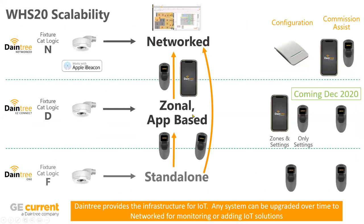Stepping back and looking at how it all ties together: Daintree 1 is single fixture; Easy Connect is a commissioned zone; Networked is a commissioned zone tied to the cloud. In the catalog, the WHS20 sensor maps to F options for Daintree 1, D options for Easy Connect coming in end of December, and N options for Networked. You can commission standalone areas out of the box — it's really just plug and play — or change things with the remote. Easy Connect lets you zone with the app or change settings with the remote. Networked is web-driven and connected to a WAC out to the cloud, with commissioning tool assistant apps coming for ease of documenting QR codes and serial numbers.